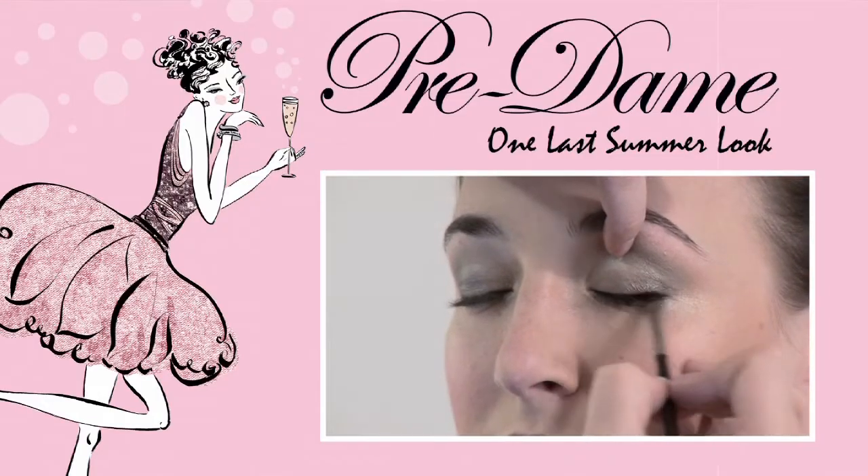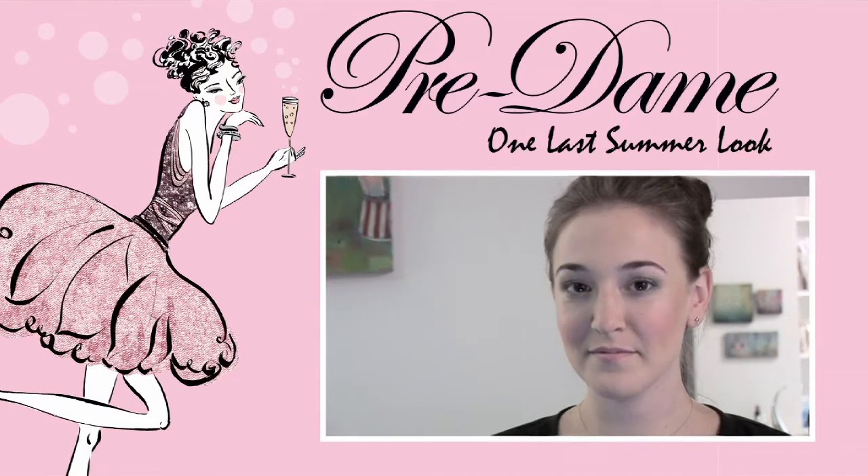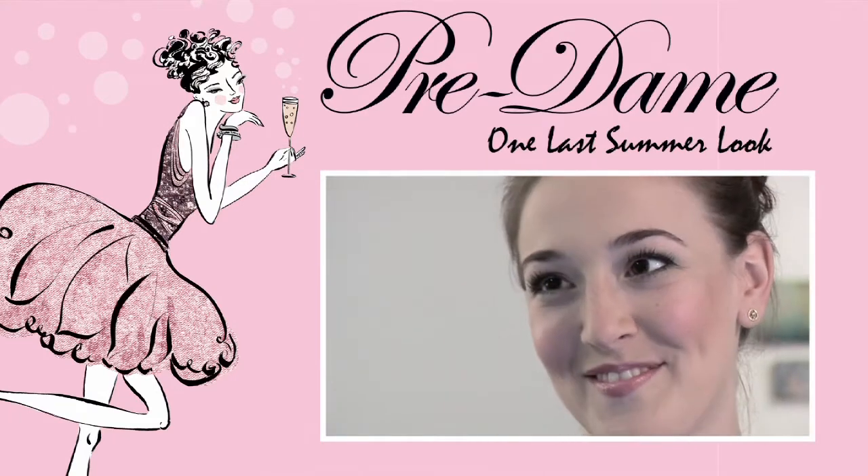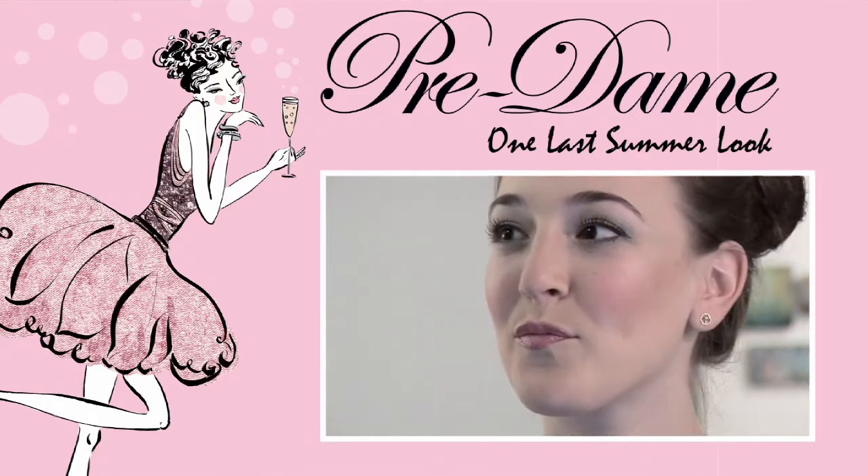Hi, welcome to our video pre-deemed tutorials. My name is Stephanie, and we're going to do a last minute summer look before fall kicks in. We're going to start off with a glowy eye, keep it fresh, keep the skin dewy but shine free, and finish it off with a nice pink cheek and lip. I hope you enjoy.